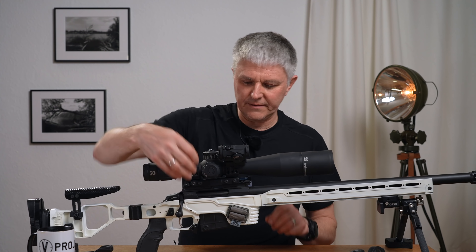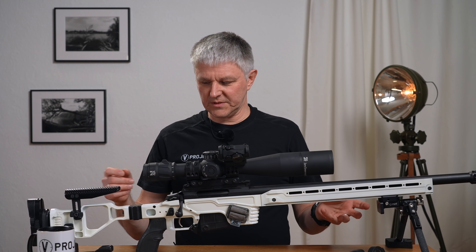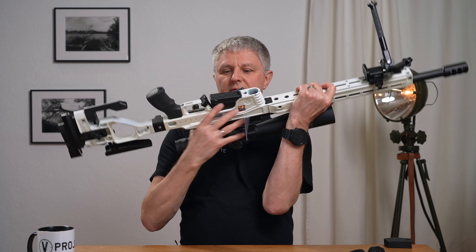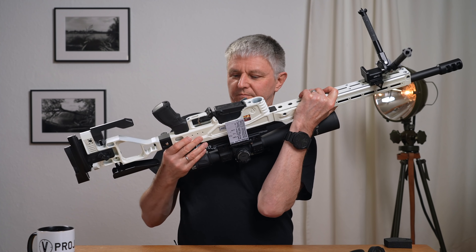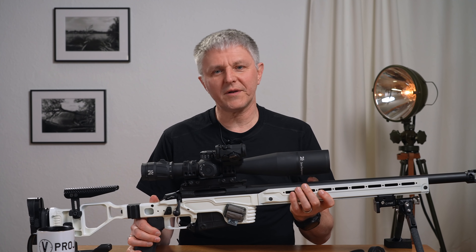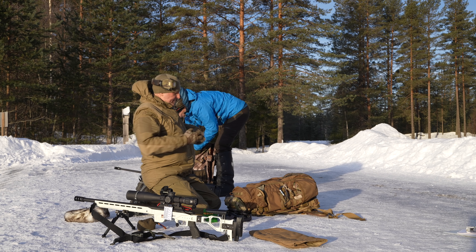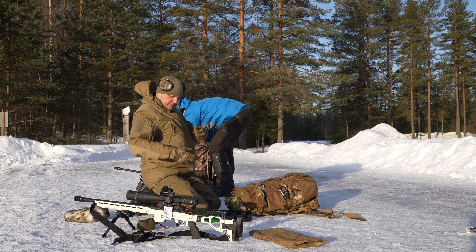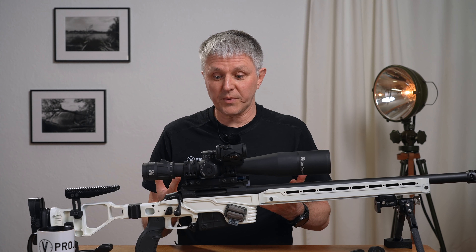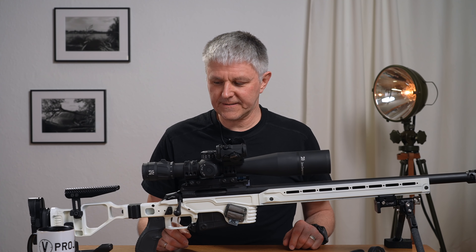On the other side there's my dope card. It belongs quasi to the scope's accessories. It's worth its weight in gold. I always need it. I write everything on it so I can either click the values in, or I write the mil numbers directly – then I can shoot the mil numbers straight from the reticle. That's of course much faster. I've done that properly at a few stages and I scored points, meaning I hit. That showed me it works.